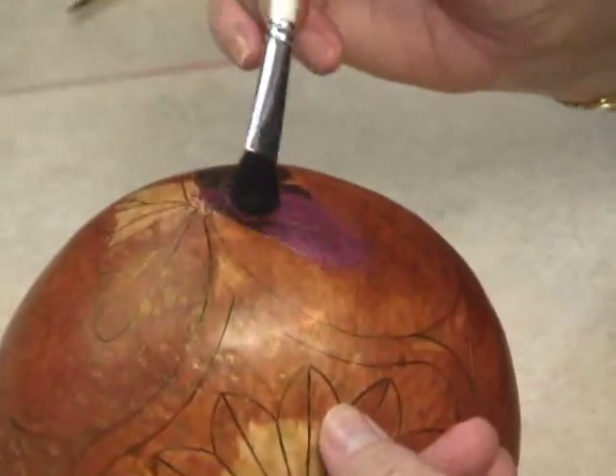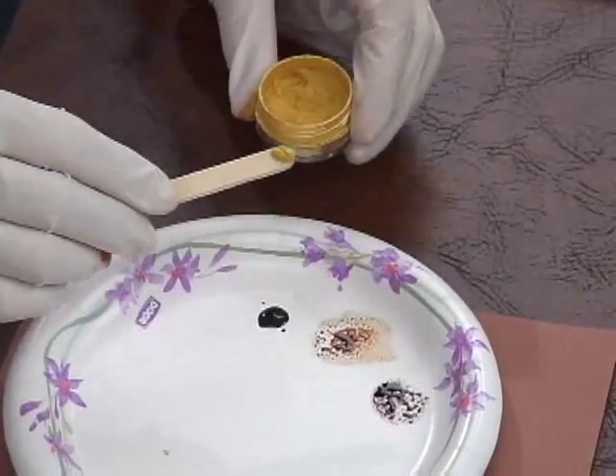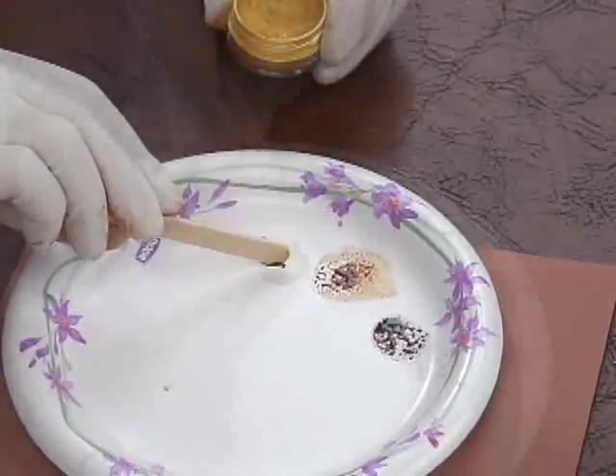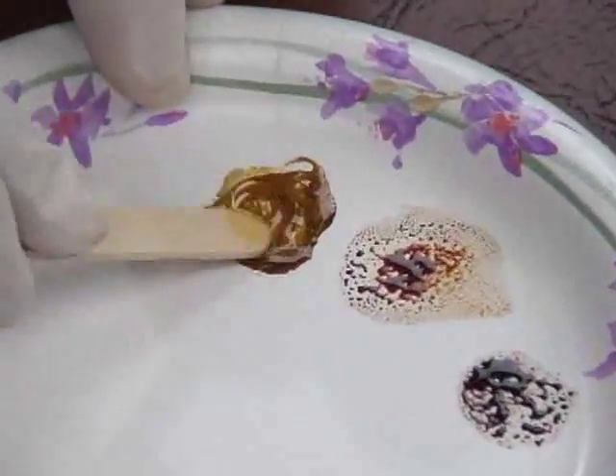Pigment powders can be applied dry using the Gourb Master heat-activated glue underneath, or they can be mixed into Gourb Master ink dye. The Gourb Master line of products are made to work together, so your pigment powder mixes easily with the ink dye without lumping.